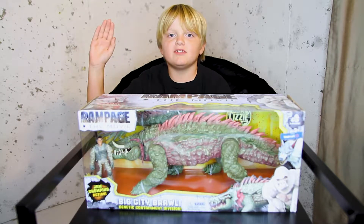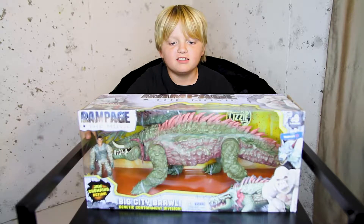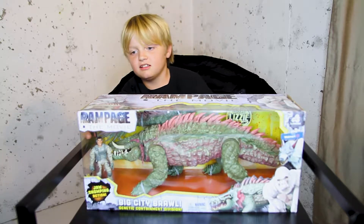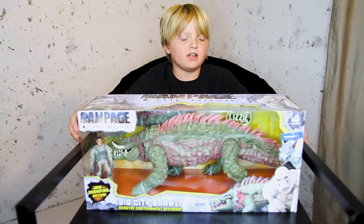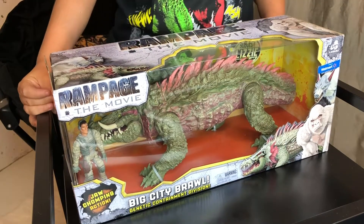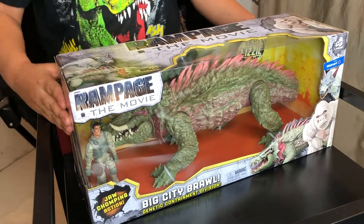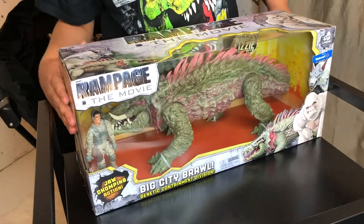Hi guys, my name is Michael and welcome back. Today I am reviewing the Lizzie toy from Lennard and it's from the movie Rampage the Movie. It's a Big City Brawl Lizzie toy.